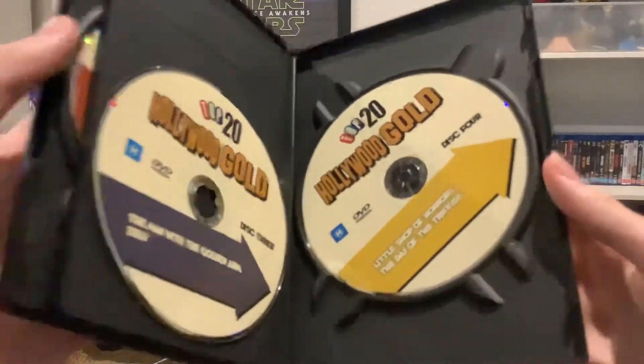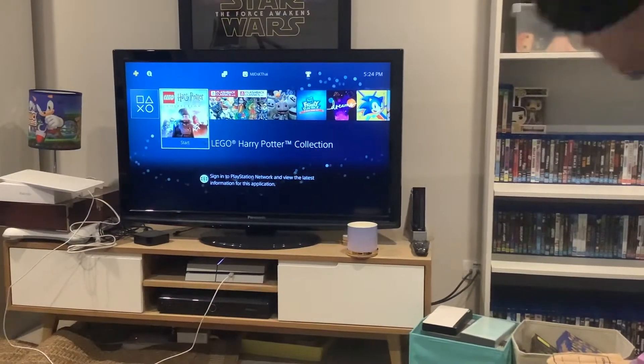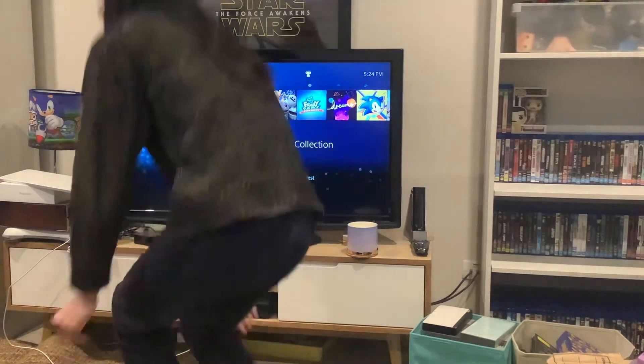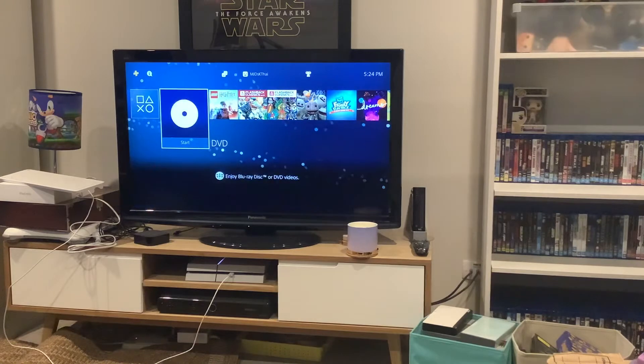So we're gonna start off with disc 1. And let's begin.